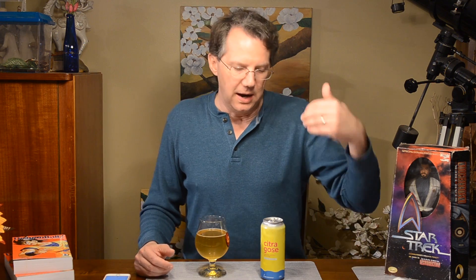So maybe four and a quarter is worthy. I mean, there are very few goses I've had that are better than this. If this was the best one I'd had, I'd give it a five — but it's not, it's just a hair away. Man, so maybe four and a half.